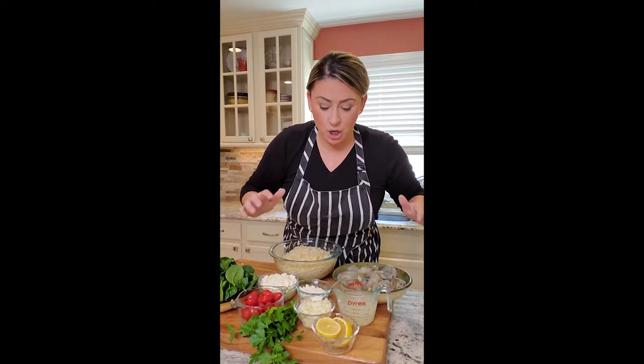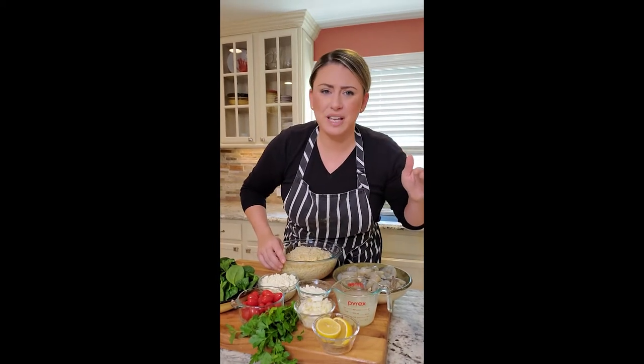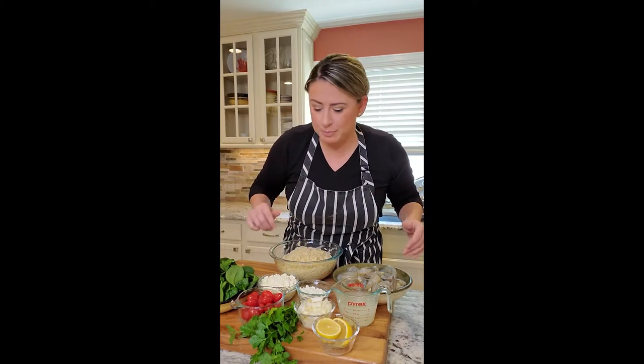Let's change up shrimp for dinner tonight. We're going to do a Mediterranean shrimp. I was going to go with the traditional shrimp scampi with a little bit of angel hair pasta, but I said nah, let's spice it up a little bit.